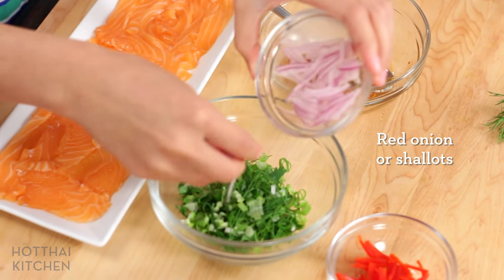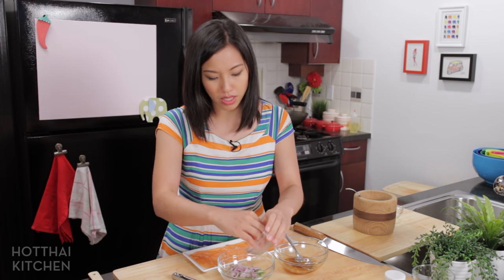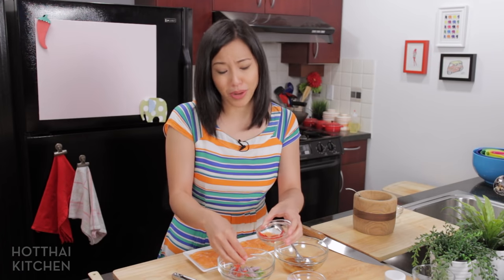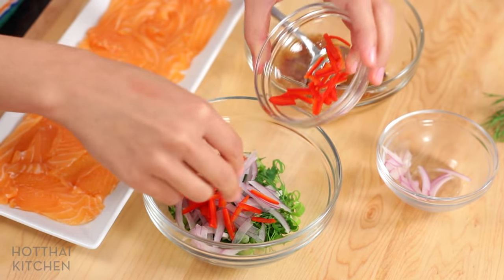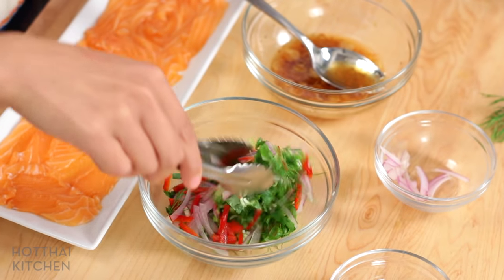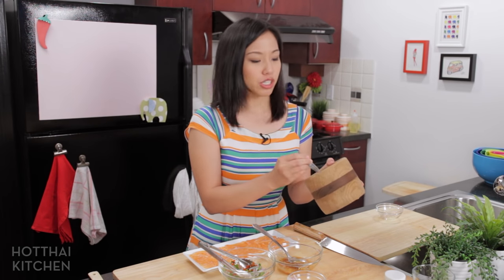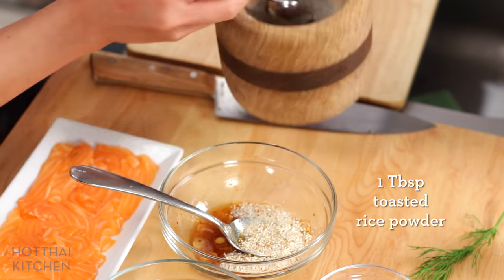Time to assemble. A couple more things: some red onions that are thinly, thinly sliced. Traditionally we use shallots, but I love the color pop on red onions — it's a little sweet and works just as well. And just for color, completely optional, I happen to have a red bell pepper in the fridge, so I'm throwing it in because it's just so pretty. Give that a mix with mini tongs. Before I put the dressing in, I have to put my toasted rice powder into the dressing. You don't want to put toasted rice powder in at the beginning because it'll start absorbing the liquid and turn a little gummy. Magic powder right here.